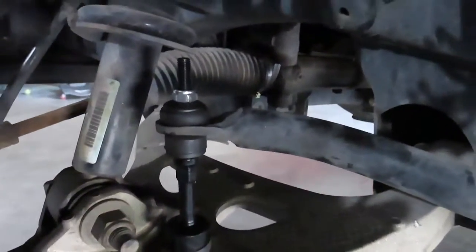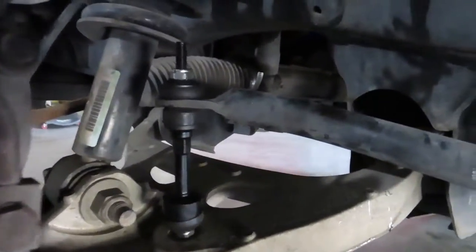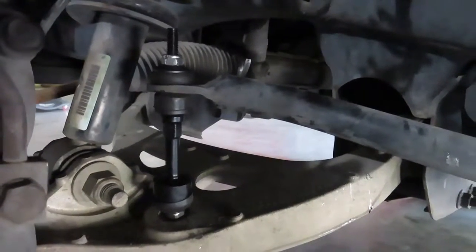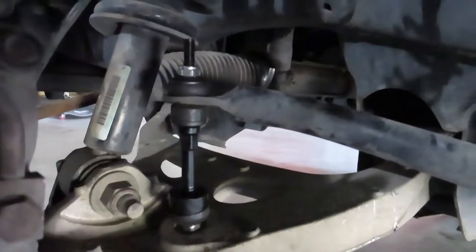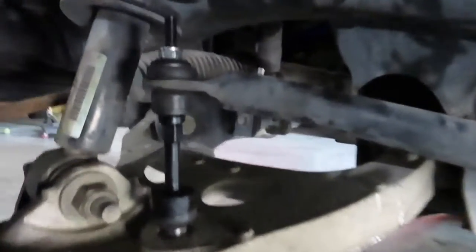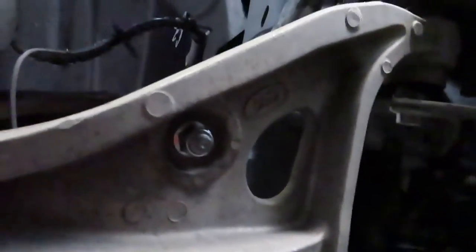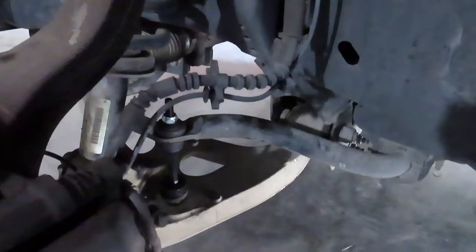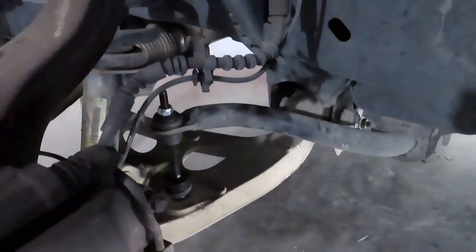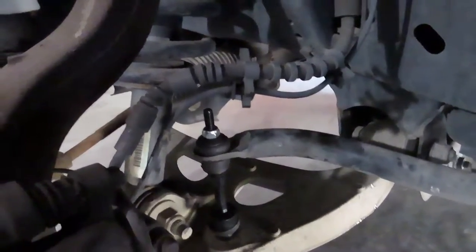And there you have it — you have the new linkage to the sway bar replaced on a 2006 Ford F-150. This same one can be replaced on the driver or passenger side. Not difficult at all — you just have to have the correct tools. This is the linkage that connects the control arm to the sway bar. Please like the video, and thank you.